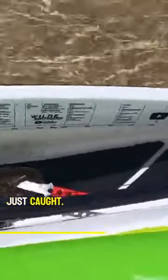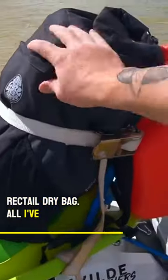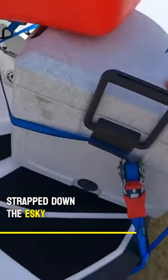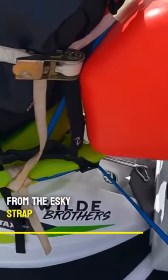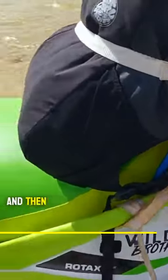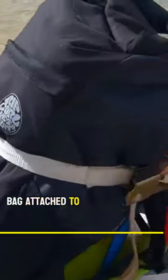What I've got on this side is the flatty we just caught. The spear gun is normally strapped to the side here. Now I've got a dry bag — all I've done is basically strap down the esky, put the fuel on top, strap the fuel down, and then the bag is attached to the fuel tank.